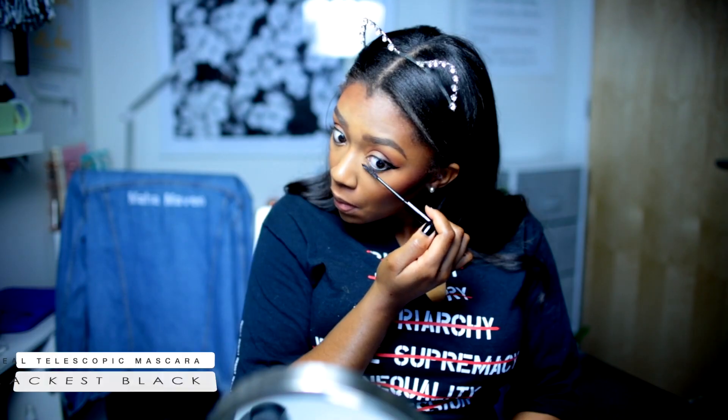And now I'm just applying mascara on the lower lashes, using Telescopic.